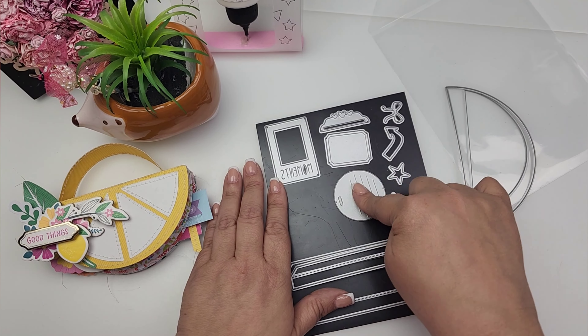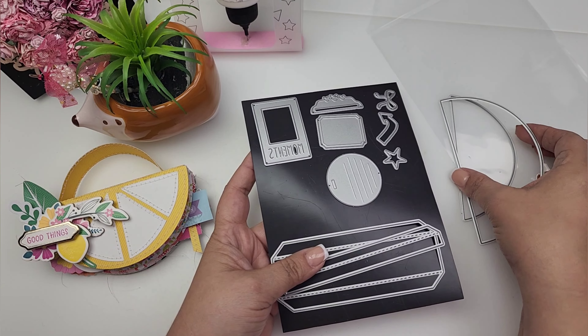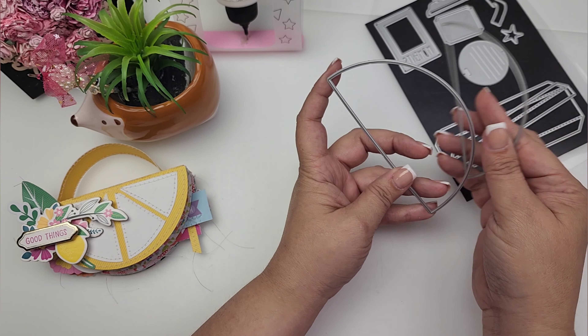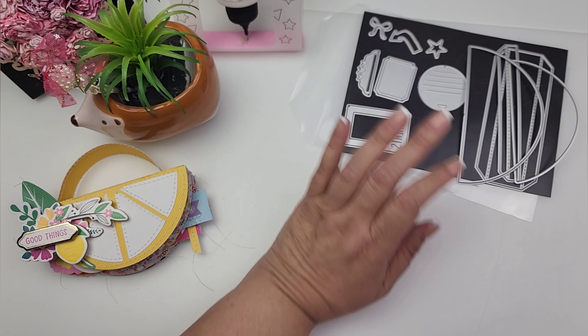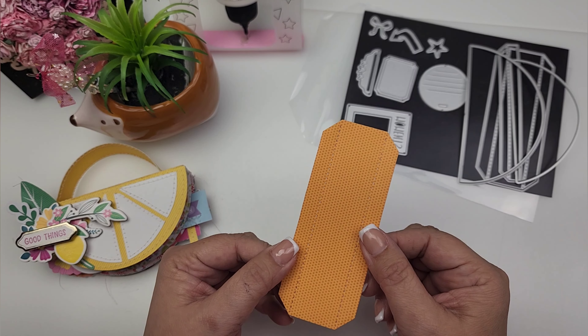I shared what these look like when cut out in a previous video. Today we're just going to put this mini album together and I'm going to show you how to use this smaller piece to create the lemon slices or wedges. So these are the pieces I've cut out—let me grab all my pieces. I cut out one piece like this for the spine.